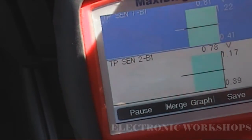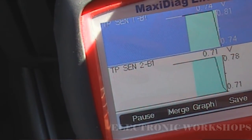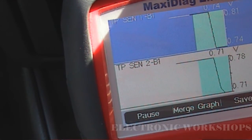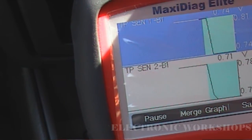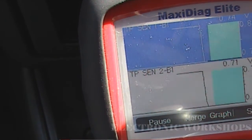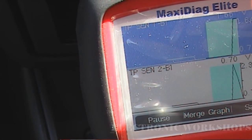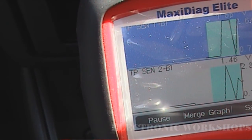What you have to do is put it into gear — and they say put your foot on the brake as well, but that's probably more for safety. I've seen the voltage change on the scan tool, and now I'm pressing the pedal and as you can see it is changing.